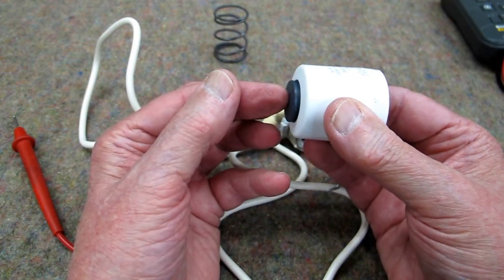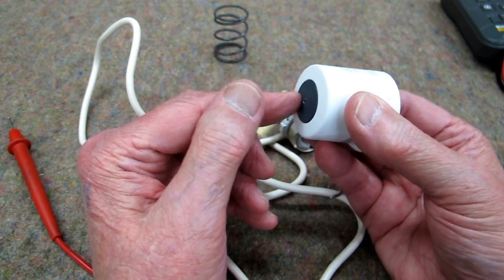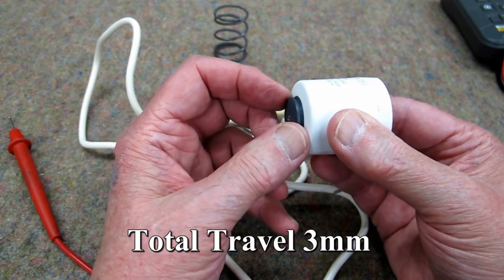When this is cold, this is in here and this piece is flush. When it heats up, it sticks up about that much — so it's only coming up about 3 millimeters.